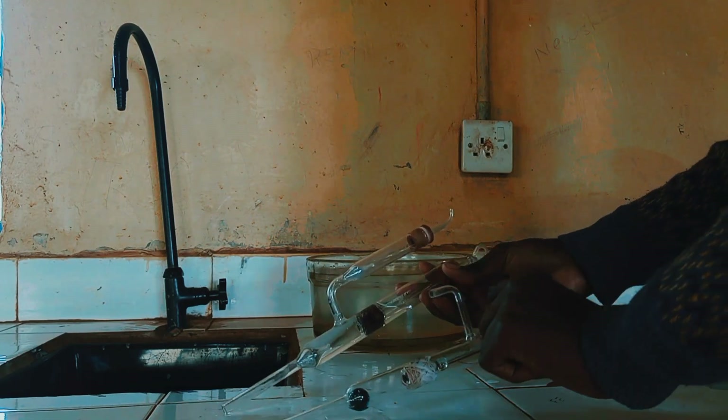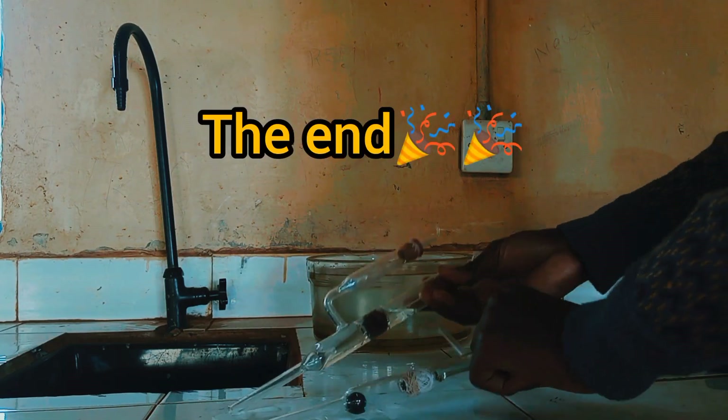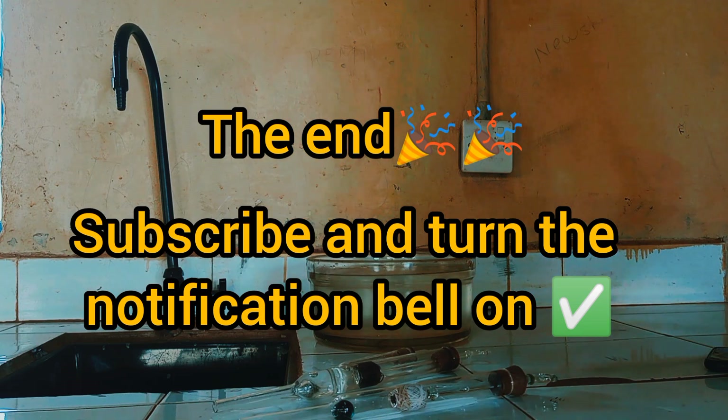So that marks the end of that session. Let's see you in the next video.